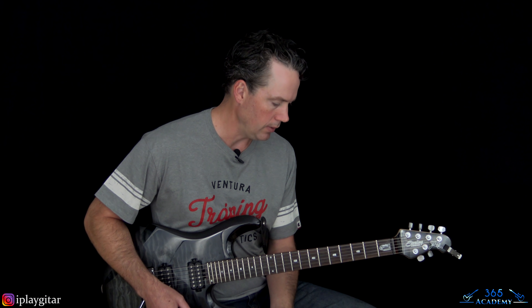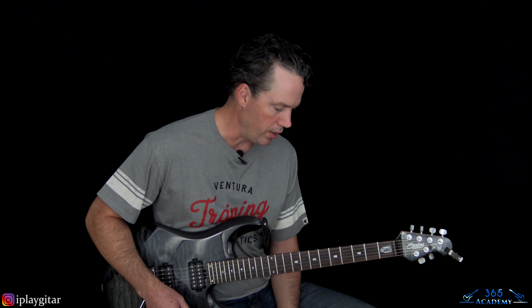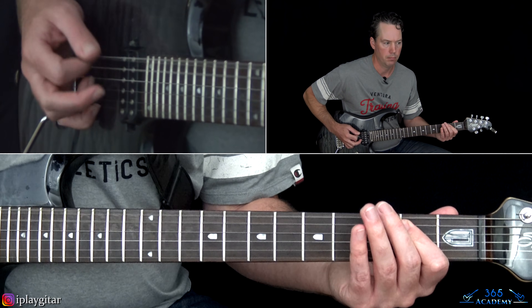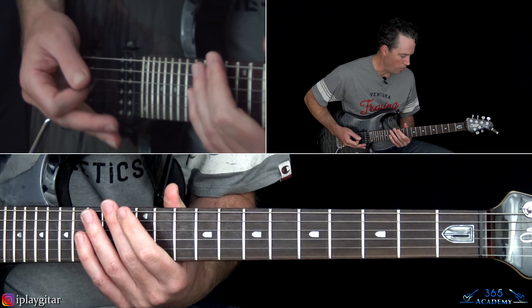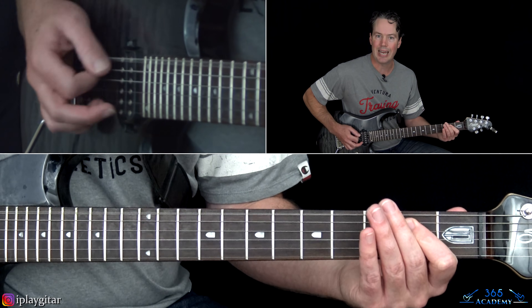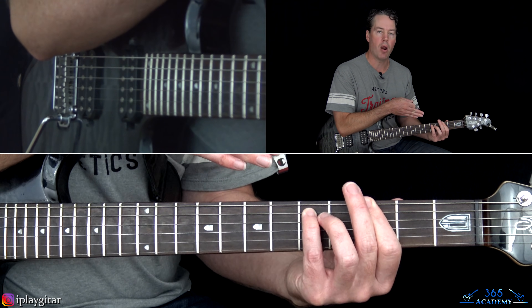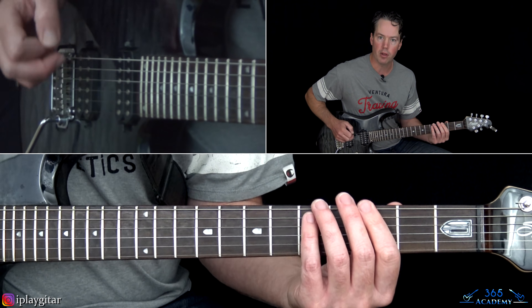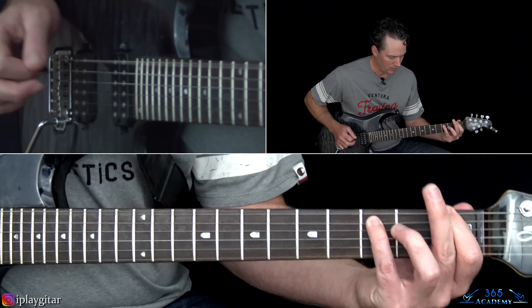We're back to the main riff with that same melody, then back to the same verse, same main riff and transition riff, then into the chorus again. The second chorus has a different ending: we play the same chorus riff through, then go back and hit the G power chord and let it ring, go to the B-flat power chord at the first fret of the A string, back to the G power chord with the low E, and then the F.